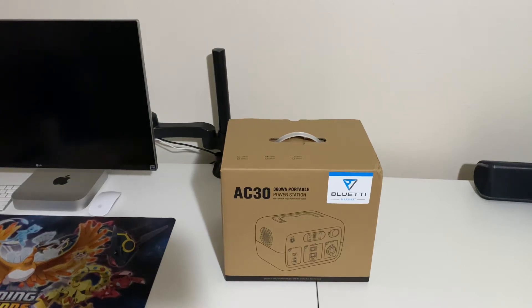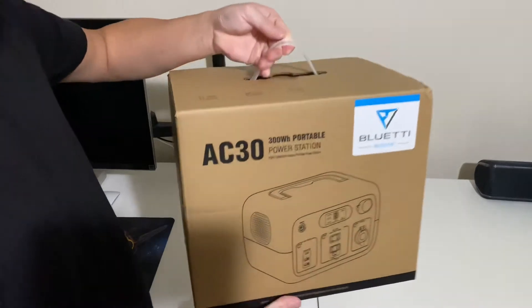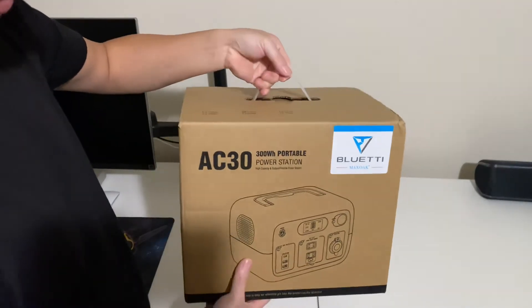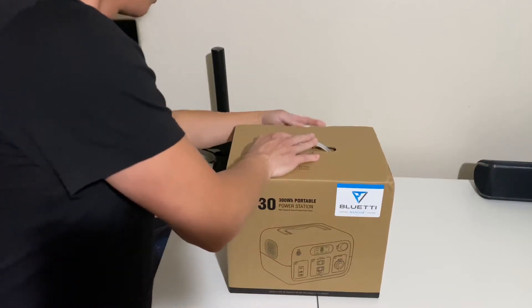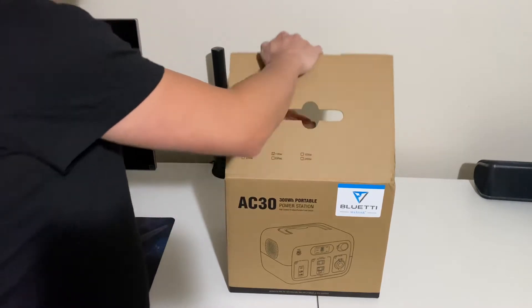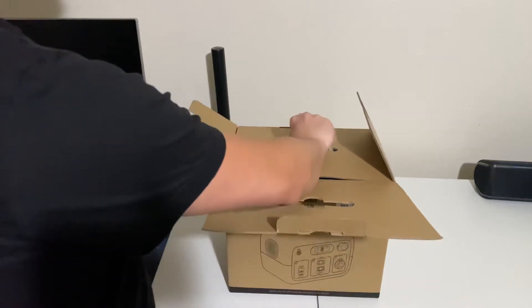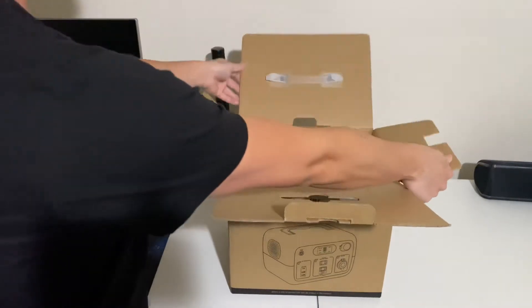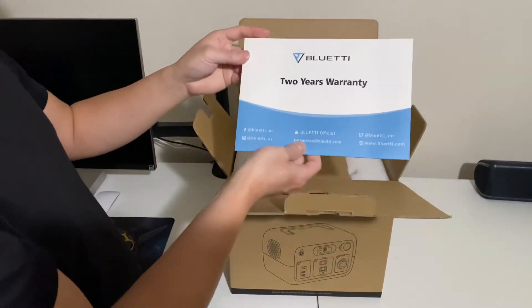Okay, here's a quick unbox of the Blue Eddy AC30 300 watt hour portable power station. Two-year warranty.